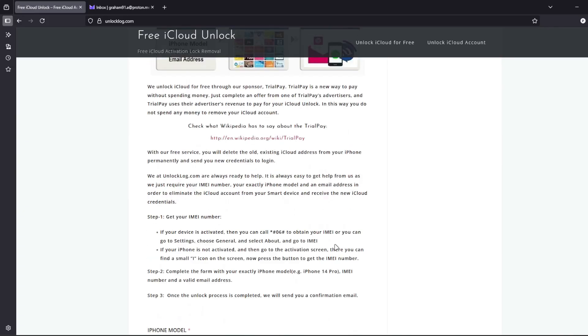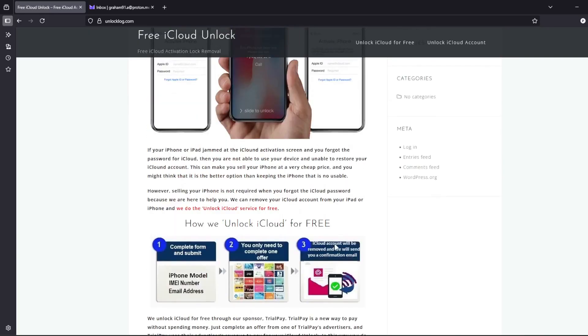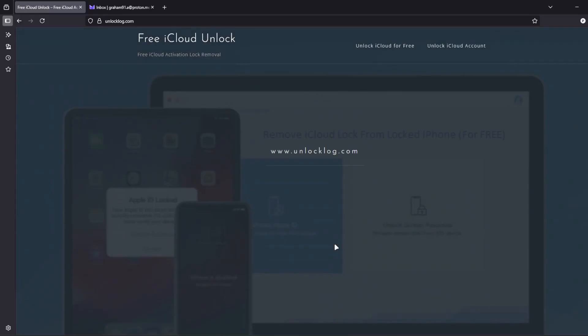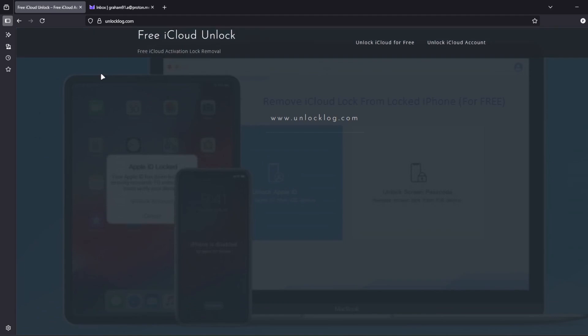After completing the form, you just have to wait for the confirmation email. Sometimes it's super fast, and other times it can take a couple of days, so you'll need to be patient. But once the unlocking request is processed, you'll get an email just like this.